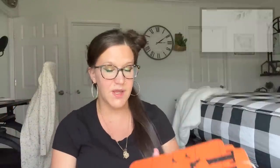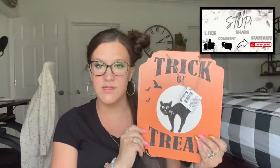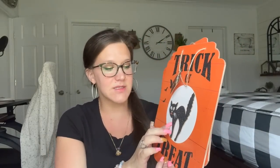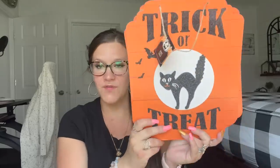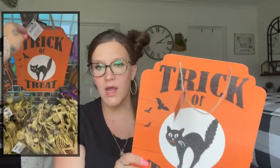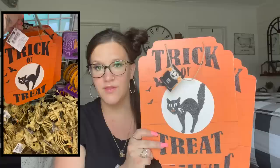The next signs that I picked up — I picked up two of these. It says 'Trick or Treat.' I loved the shape of these, and I also thought it was super cool that this little cat is like a 3D element popping off the front — I thought that was super cute. So I bought one to maybe decorate with and then one to maybe redo on the back.